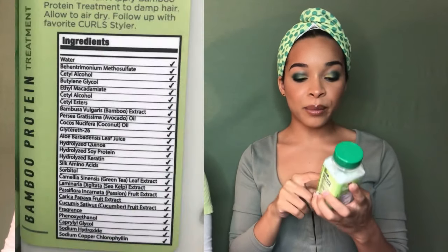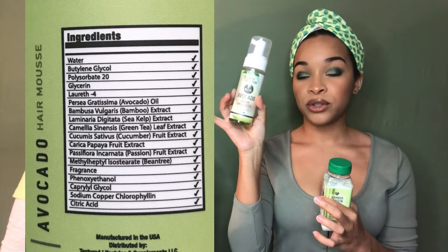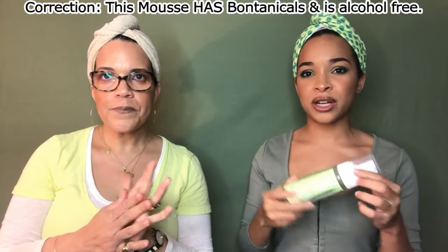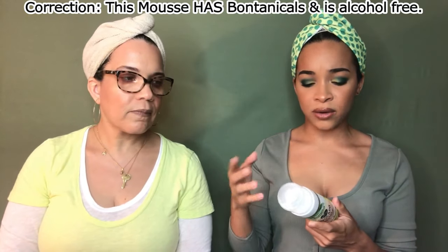Moving along to the two stylers. There is the Bamboo Protein Treatment, which has several uses — we'll get into it, but we're going to use it as a leave-in today. This is the major product that has protein in it; there are several different types of protein. Then there's the Avocado Hair Mousse, which is the styler and can also be used a couple of different ways. A lot of people say it's extremely watery — that's because most mousses have alcohol, and this one doesn't. It's botanical and alcohol free, which creates a low lather.